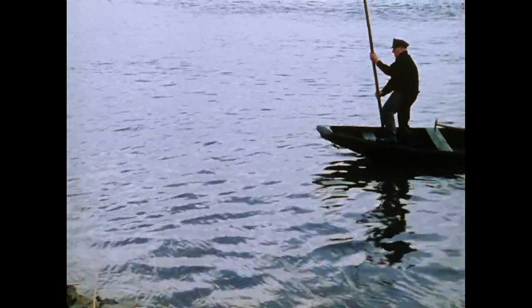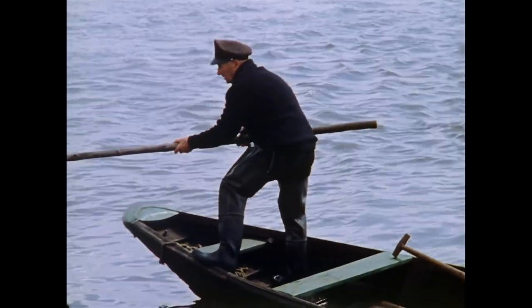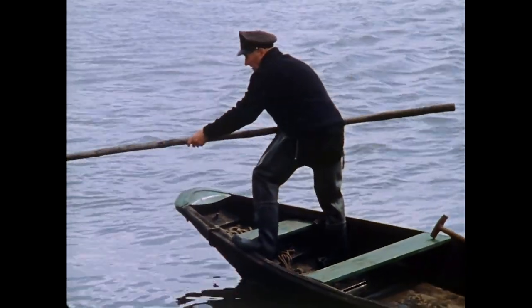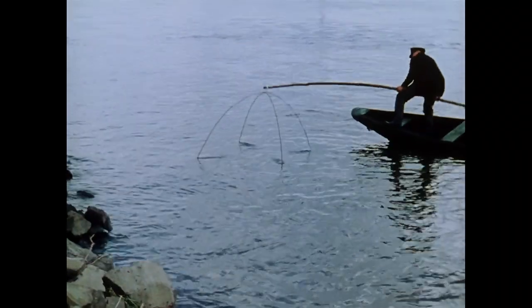Vom Bug des Nachens aus lässt er das quadratische, beutelähnliche Netztuch senkrecht zur Wasseroberfläche fallen. Nach einigen Sekunden hebt er das Fanggerät ruckartig aus dem Wasser, wobei er sein Knie als Drehpunkt für die Hebestange einsetzt.